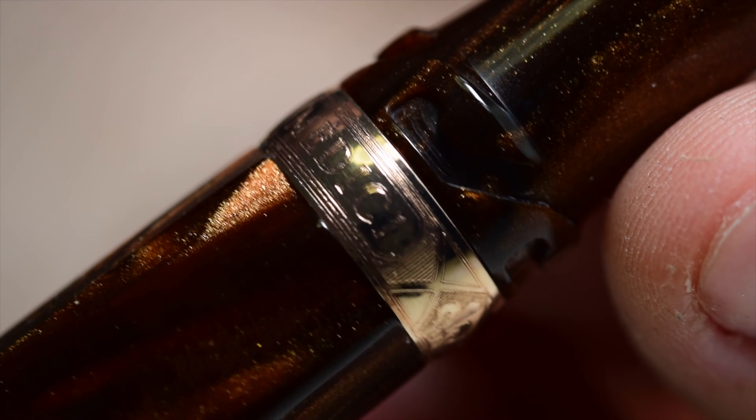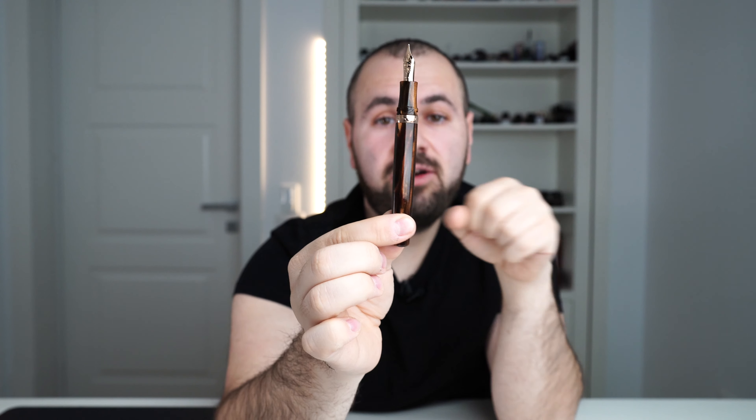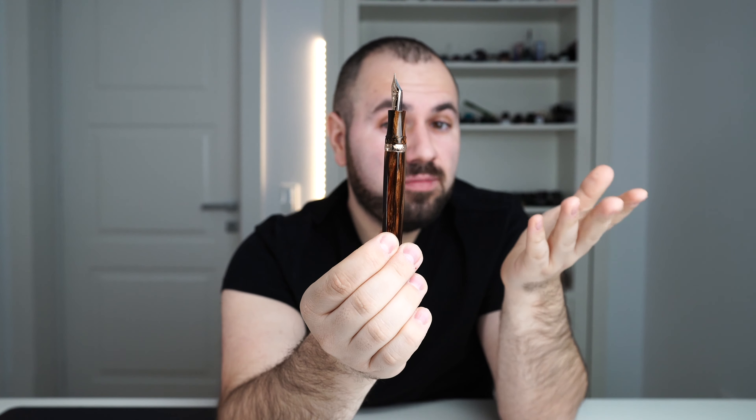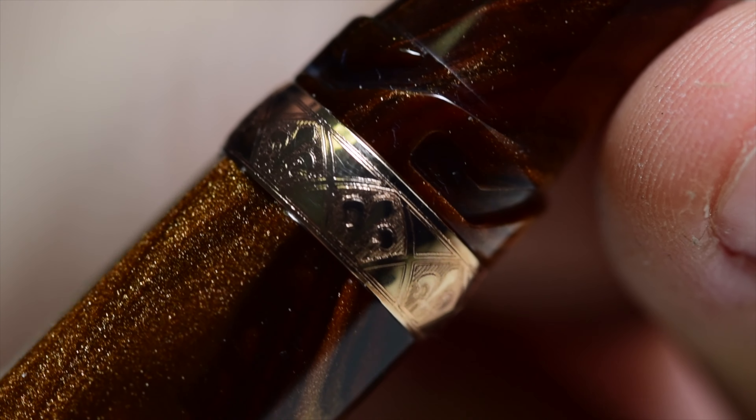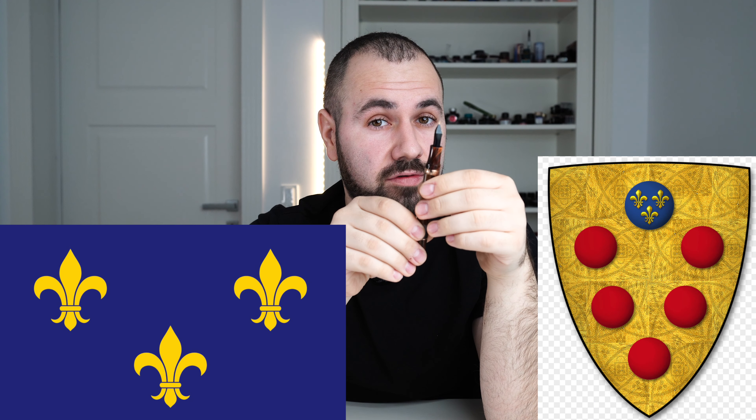Then we have the hook safe lock grooves near the section. I have to give it to Visconti — this is one of the best barrel bands and the engraving on it is spectacular. On this band we have a few important aspects that are not laser engraved. We have "Medici" — the name of the fountain pen. All around this cap band we have what is called fleur-de-lis, a representation of a lily taken from the Medici coat of arms, beautifully integrated into this barrel band.